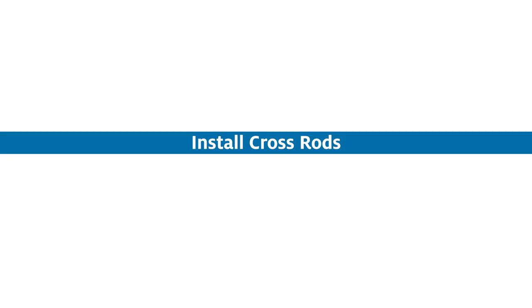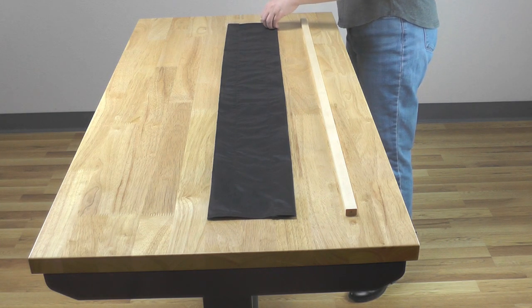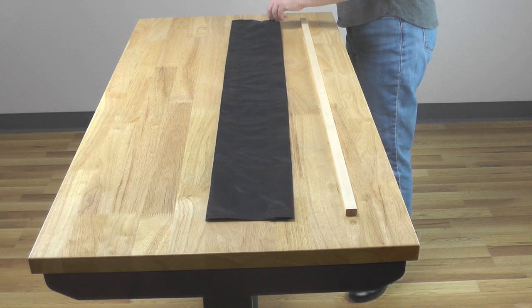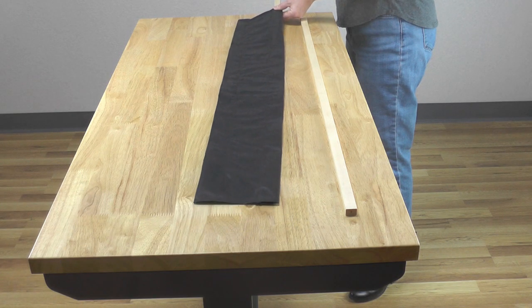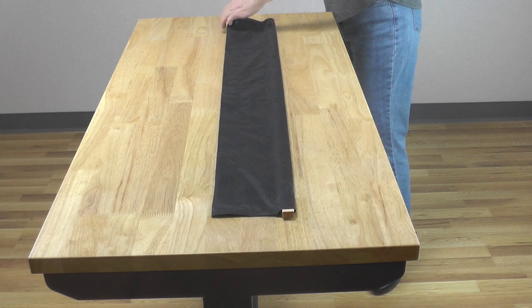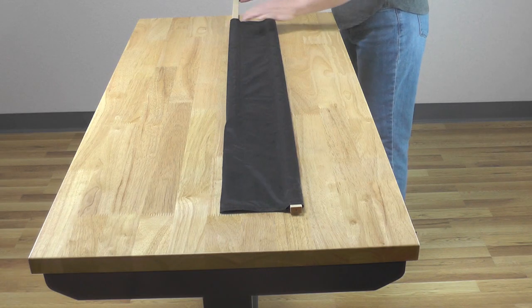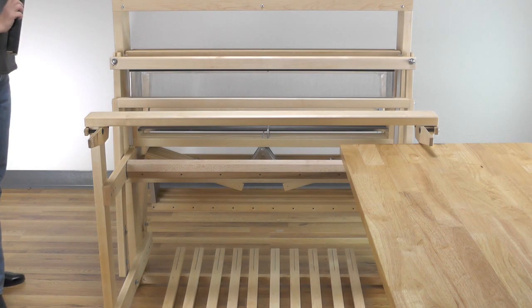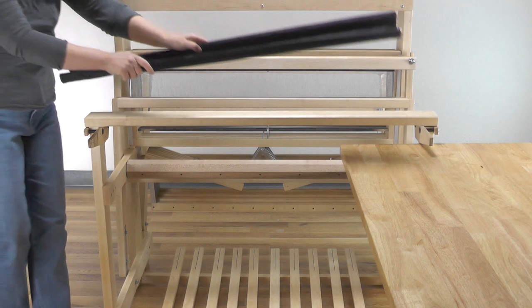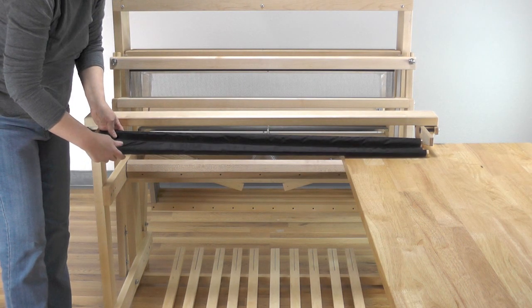Install the cross rods. Slide the cross rods into the casings on the cloth sleeve. Set the cloth sleeve in position between the rod supports. Have a helper hold everything in place or rest the sleeve on a small table.